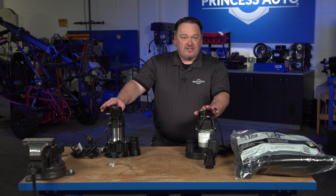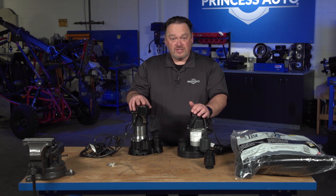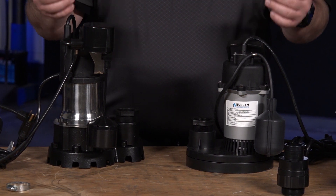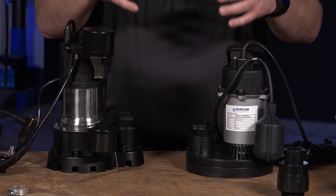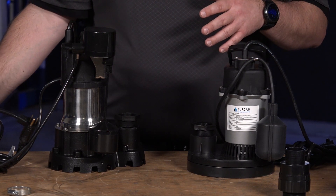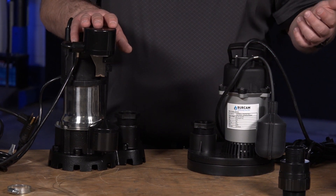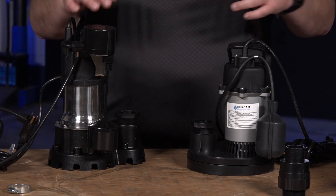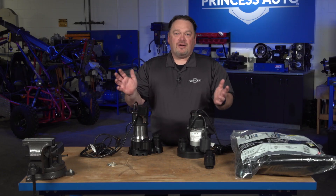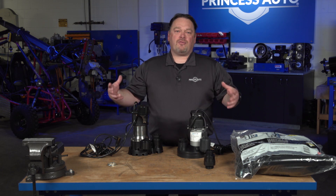We've got lots of varieties of pumps. We've got two pumps here to compare — they're both a half horse in this case, but they are slightly different in design. It doesn't mean one is better than the other; it just gives you as a customer an option depending on the application. Typically sump pumps are used to remove groundwater — whether you've got a sump pit in the basement, a window well, or an area where you're capturing water to prevent moisture buildup or flooding in your basement. These are not going to prevent major flooding situations, but they do move groundwater around your buildings.